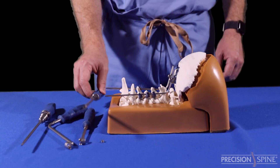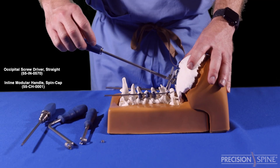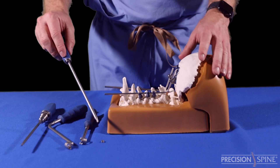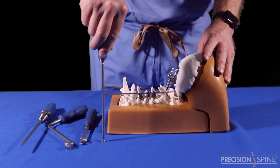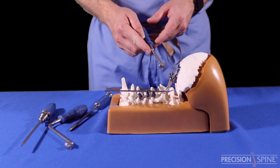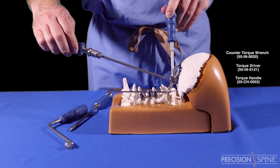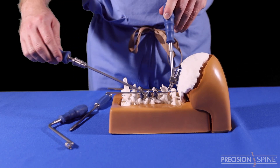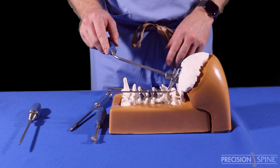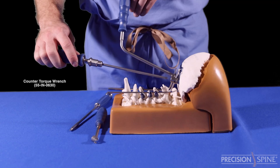Use the occipital screwdriver to deliver a set screw to tighten the rods down. Lastly, final tighten each cap screw using the occipital counter torque wrench and inserting the torque driver. There are two different counter torque wrenches that can be utilized. Once engaged with the set screw, tighten until clicking is heard.